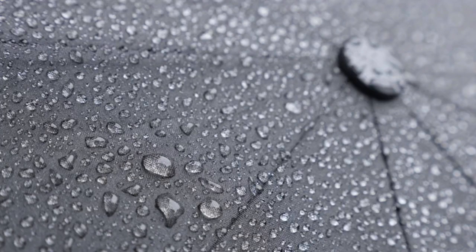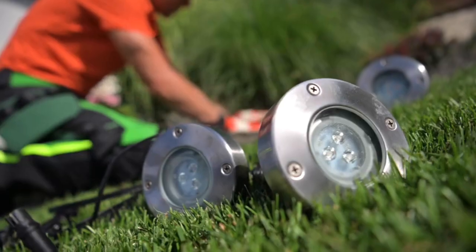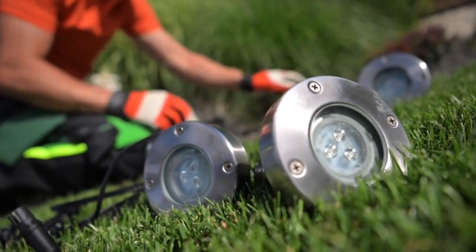What's more, they're IP65 waterproof, which means they can handle any weather condition and are safe to use outdoors. And they're bright enough to replace your current landscape lighting setup.